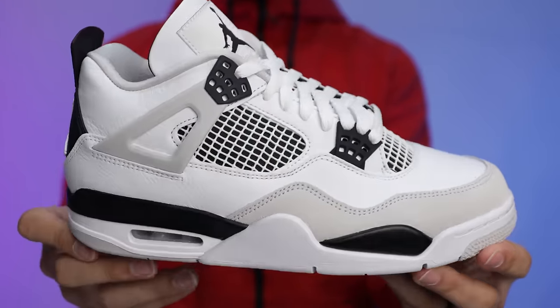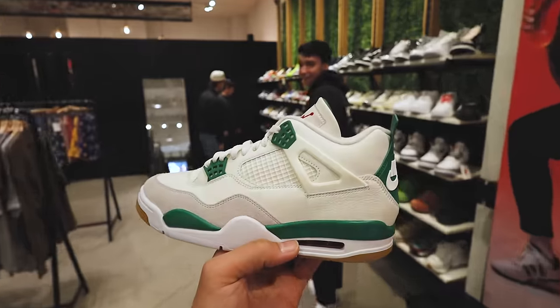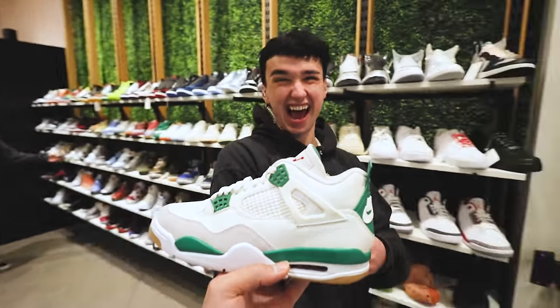Today we're going to be taking a look at the Air Jordan 4 Nike SB in the Pine Green colorway. We'll also be comparing them to the Military Blacks to see the differences between the cuts and materials, and I'm going to hit the streets later in the video to see if people think this is actually the sneaker of the year.